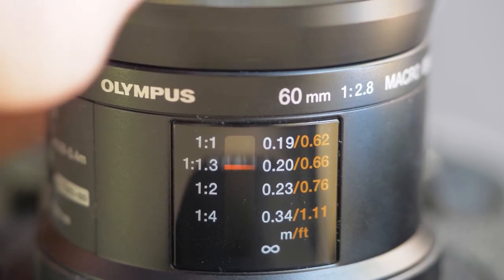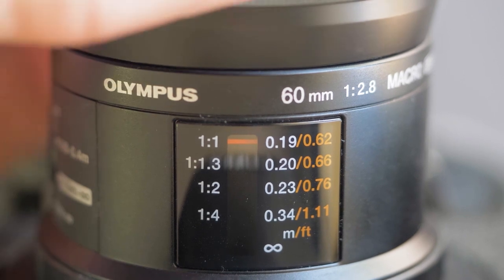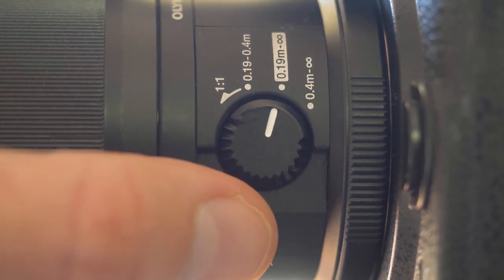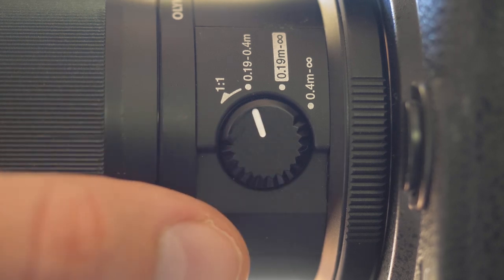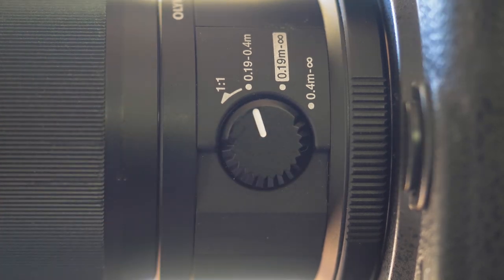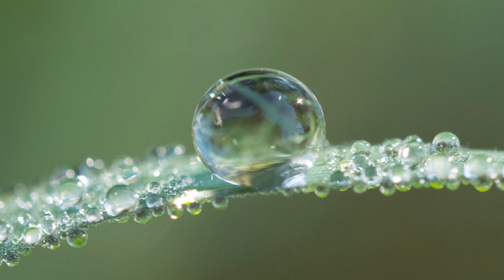The macro specs are easy enough to understand. The lens will provide a full one-to-one reproduction at its closest focus point. The lens features a vertical scale showing the active size of the reproduction, so as the lens is focused closer to its close focusing distance, the red bar moves closer to one-to-one. To focus closer, you twist the focus ring clockwise. The lens features a four-position limiter switch, and this is where it can get a bit confusing. The options are 0.4 meters to infinity, 0.19 meters to infinity, 0.19 meters to 0.4 meters, or by twisting the switch toward the one-to-one symbol, it will focus the lens to its closest focus, giving you that one-to-one reproduction ratio. It takes a little time to get used to, but after a while it genuinely makes sense.